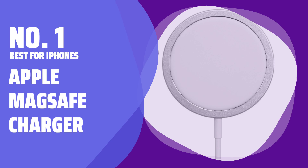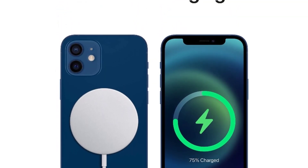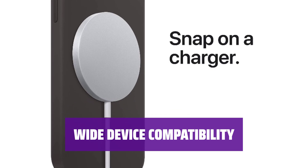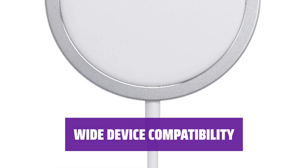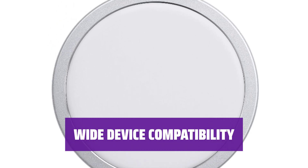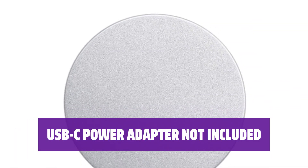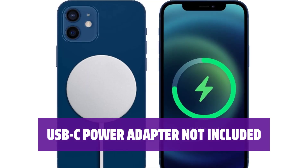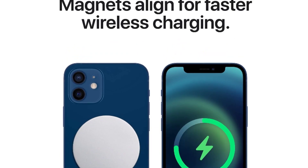Number 1 — Best for iPhones: Apple MagSafe Charger. The MagSafe Charger delivers a powerful 15W of charging power, ensuring your device is quickly juiced up and ready to go. Compatible with a range of iPhone models including iPhone 12, 11, SE 2nd Gen, X, 8 Series, and AirPods. Please note that the 20W USB-C power adapter needed to plug in the MagSafe Charger is sold separately, but if you have an iPhone, you might already have one.